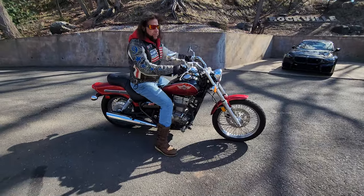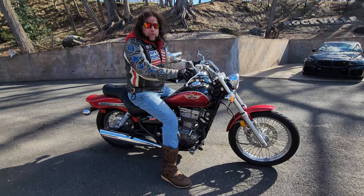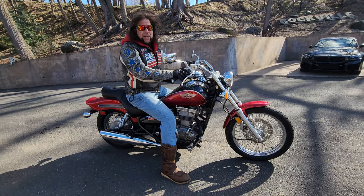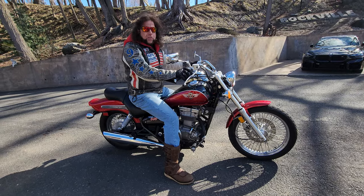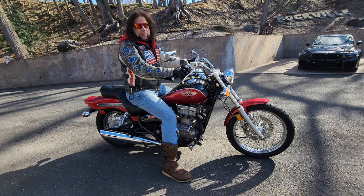I absolutely love my Ninja 500 because on a curvy back road very few people can keep up with you, and it sounded like an exotic — it sounded like a Ducati coming down the road. What the hell is that? I think it was a Cobra exhaust. Go check out the video of Kaplan Ninja if you want to hear what this thing sounds like uncorked.